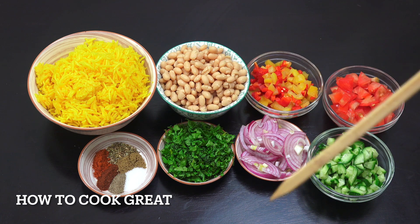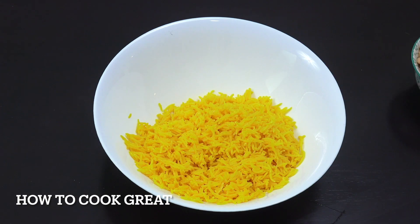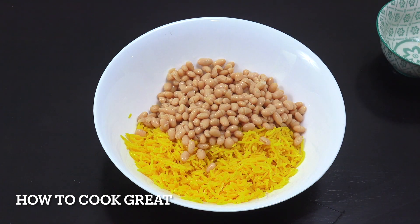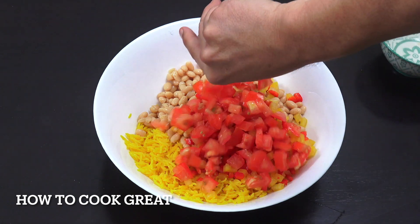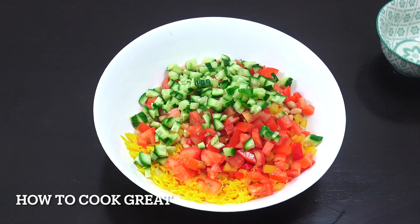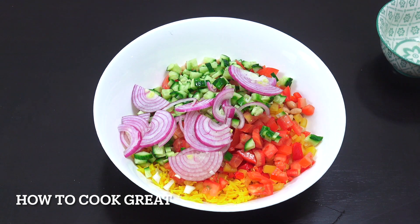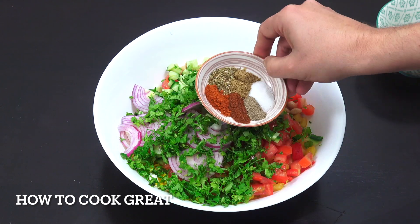And oregano. We're gonna mix this all up and add a little bit of olive oil — job done. Into the mixing bowl it all goes: the beans, the bell peppers, the tomato, the cucumber, the onion, and the coriander or cilantro.